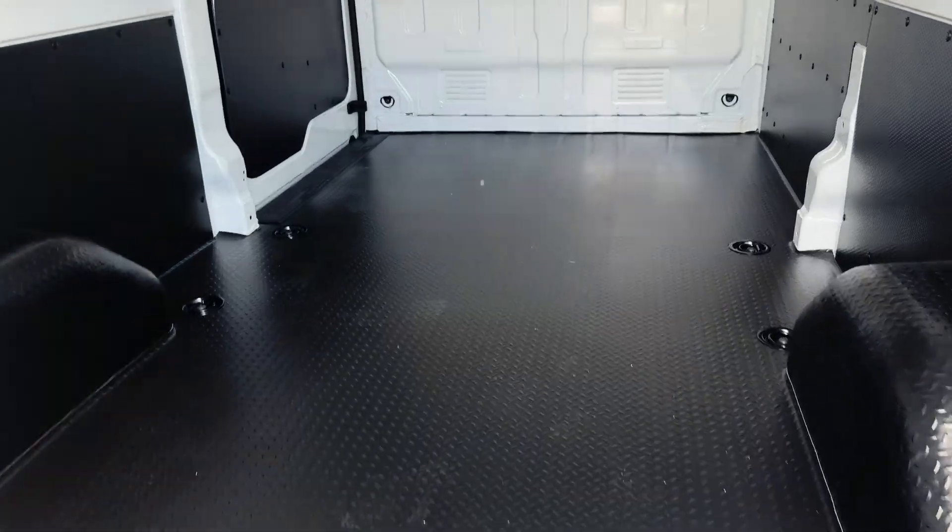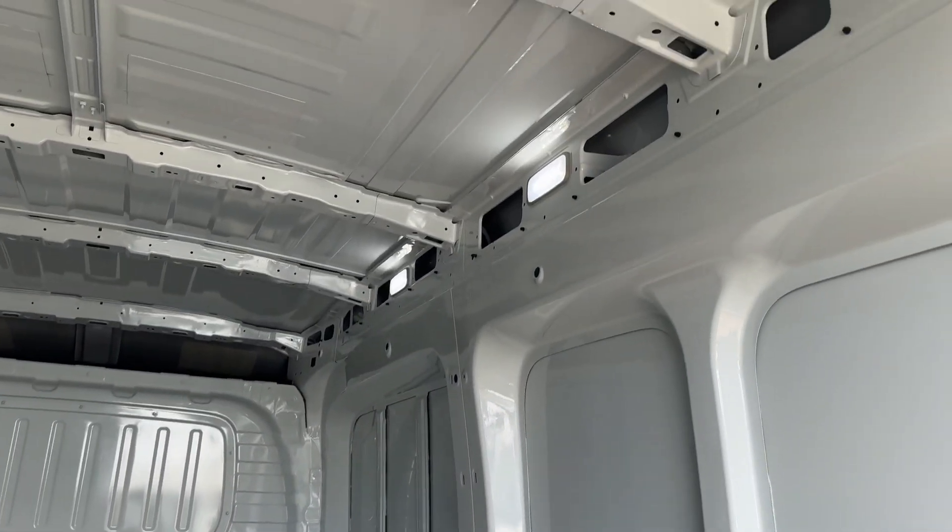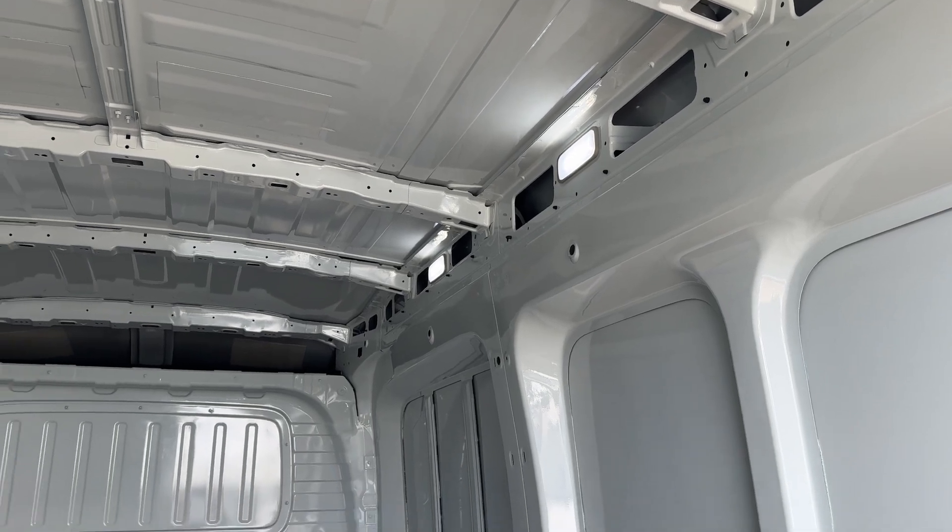In the back we've got a hard floor. You can have this fully ply lined if you require. It's also got two LED load lights to the rear.